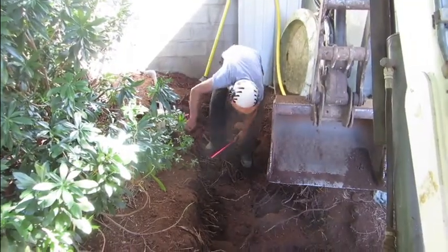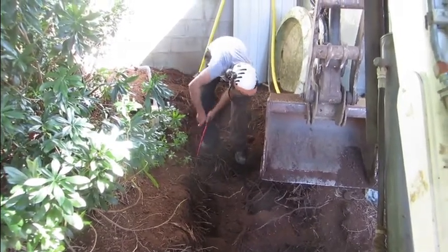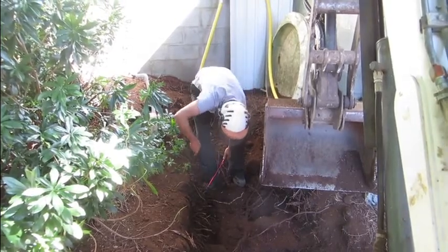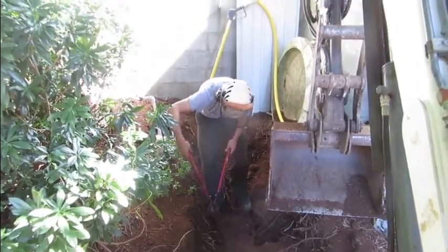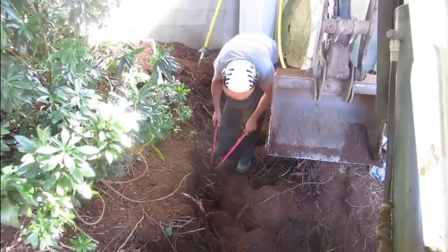Sean from Burley Boys is here today to do what's called air spading. It's digging the dirt away from the roots using high pressure air, and it allows you to trim the roots at the excavation line without damaging the roots outboard of the excavation line.